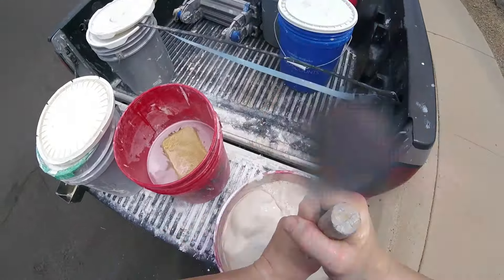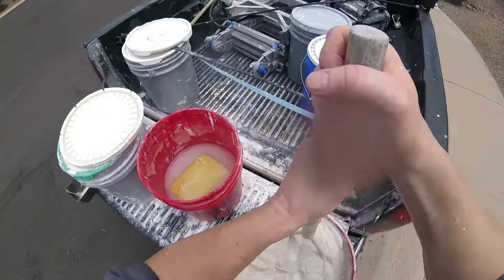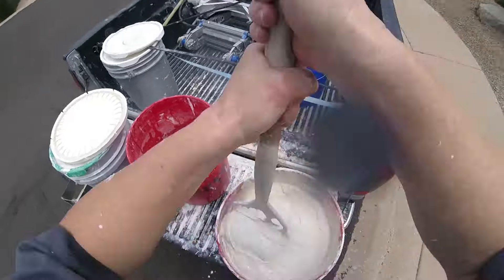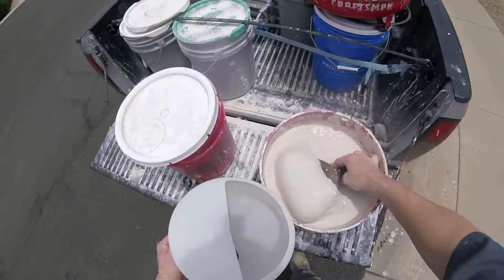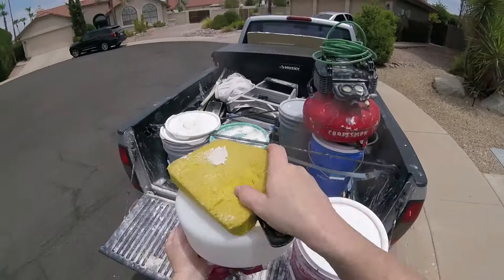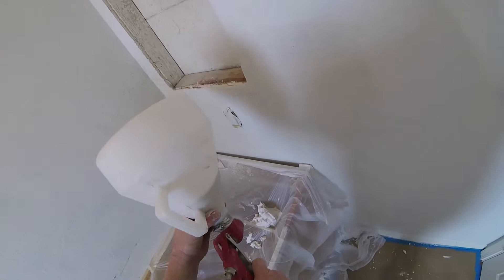Now it's ready for texture. I'm using joint compound — a fresh box of mud thinned down with water. You don't want it super thin; think of it like a thin bread-dough consistency. For spray knockdowns you want it thick enough to hold shape. Clean up your tools as you go. I'm using a spray hopper and just putting in a couple of scoops since it's a small patch — no need for a lot of mud.